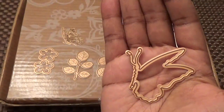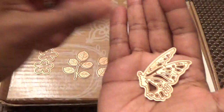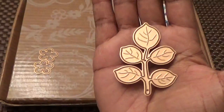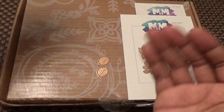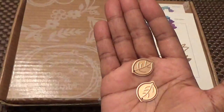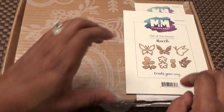Then this is a butterfly if it were sideways — the outline and the inside. I love butterflies! Here are our leaves on the stalk, and then we have a couple of flowers and two individual leaves. Those are the items from the die kit of the month from Maker's Mart by Spellbinders.